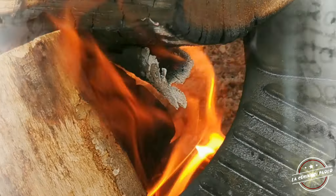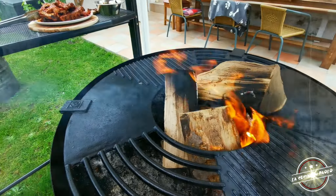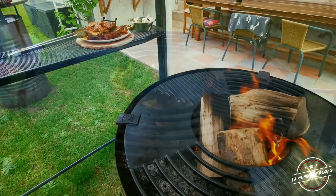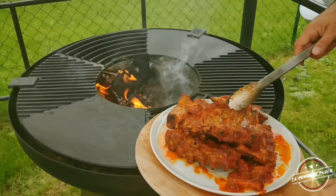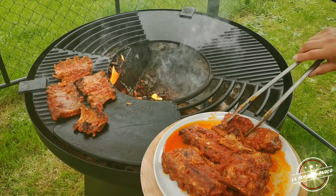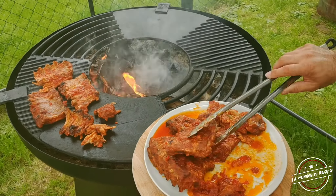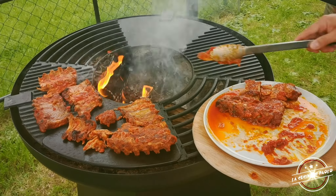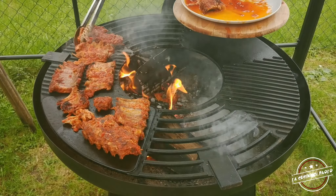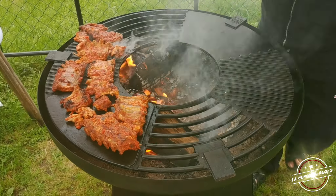Un po' di insalatina. La carne viene via dall'osso da sola e vi consiglio di berci su qualche birra particolare un po' più pesante, oppure, come dico sempre, il vino Primitivo della Puglia, che è il migliore in assoluto per quanto mi riguarda.